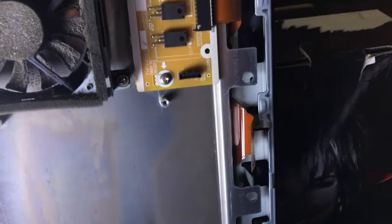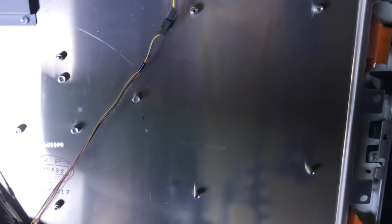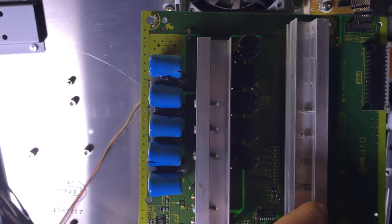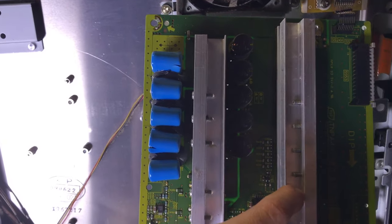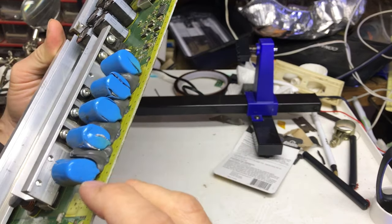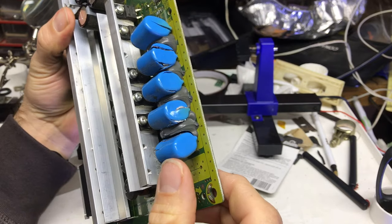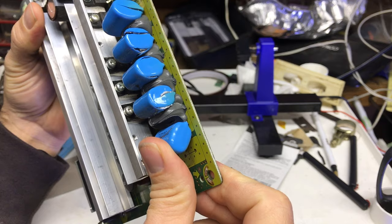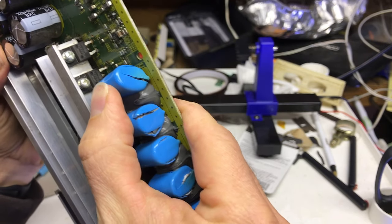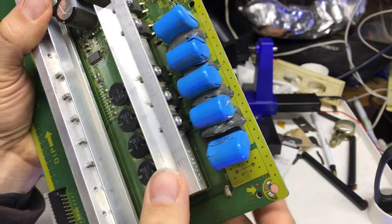This TV had an eight-blink problem: when you turned it on, the red light in the front blinked eight times, and it's because these capacitors are bad. I bought new ones from China — I'll show you where I got those, or you can ask in the description. If you notice, these capacitors have some silicone or gray stuff holding them in place. Before I solder them out, I'm going to loosen this up — I already broke one away. I'll do them one at a time.